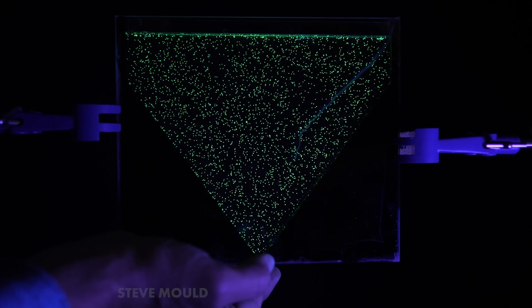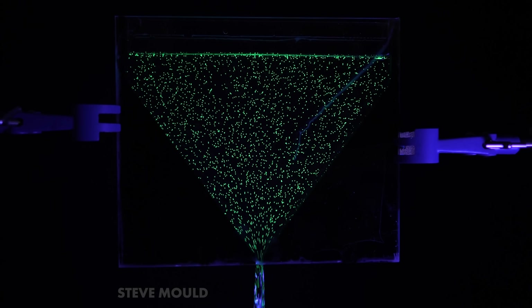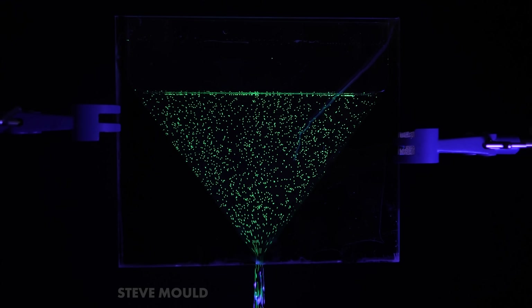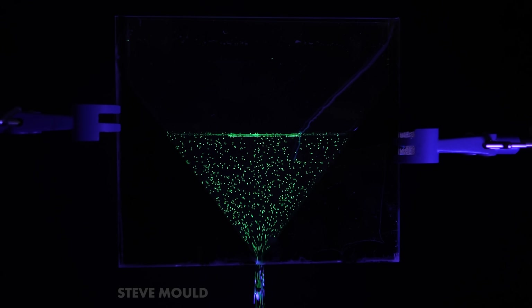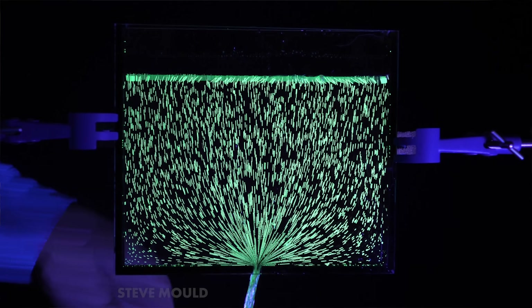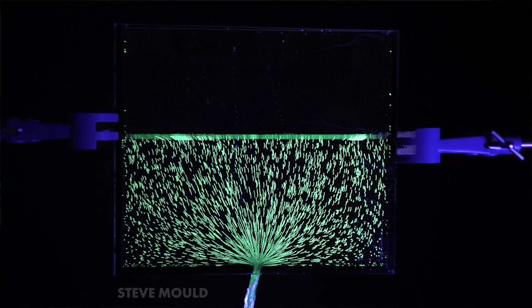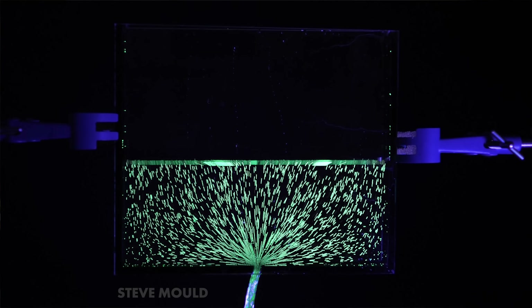I also wondered: if the container were funnel-shaped, how different would that be? It's easier to see in this one that there's a boundary layer effect — the beads seem slower right next to the sloped walls. There's a video effect in Premiere Pro called Echo that leaves a trail when things move across the screen. If I turn that on, you can get a sense of the speed of the flow in different places and the direction of it — it's quite mesmerizing.